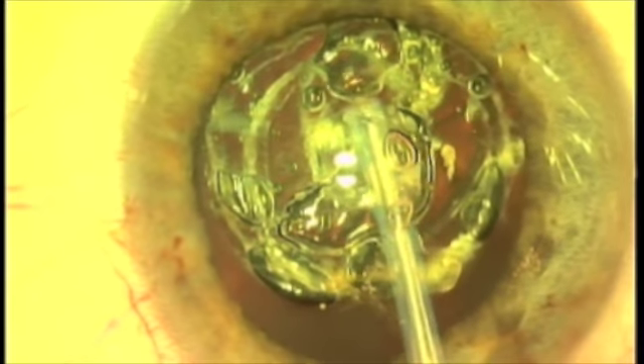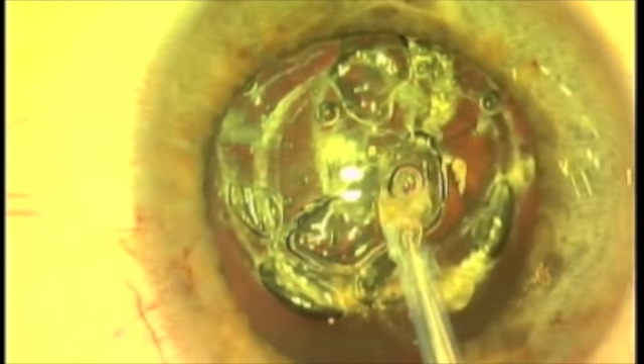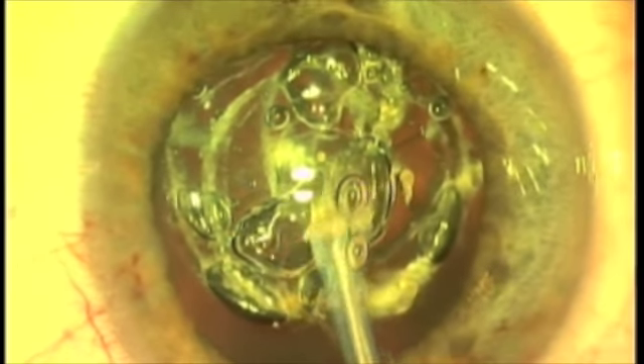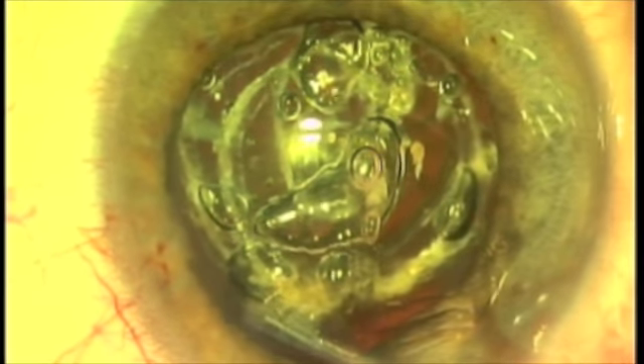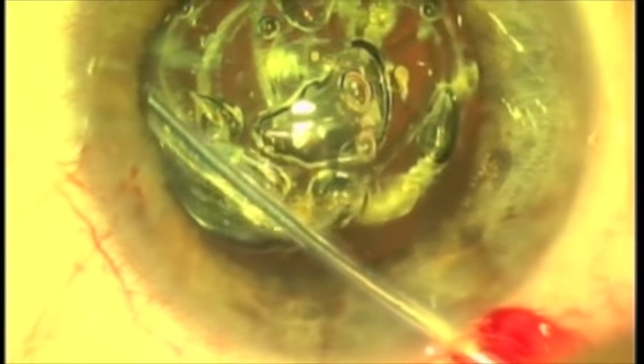Here we made a capsulotomy — a beautiful one — and then we used ablation to enlarge it, as you can see. Now we have this little crescent inferiorly, and I'm going to take part of that off.